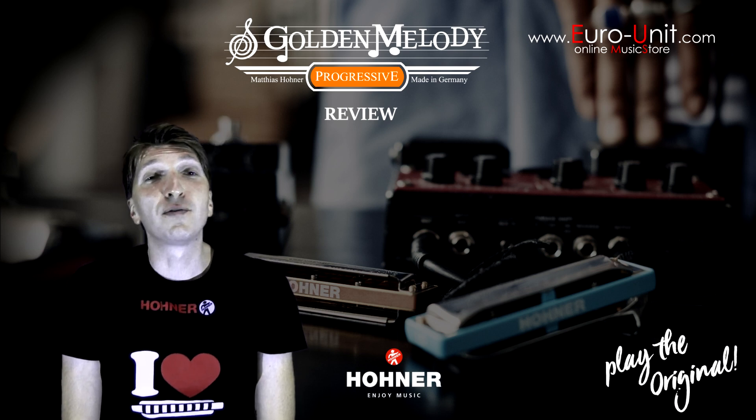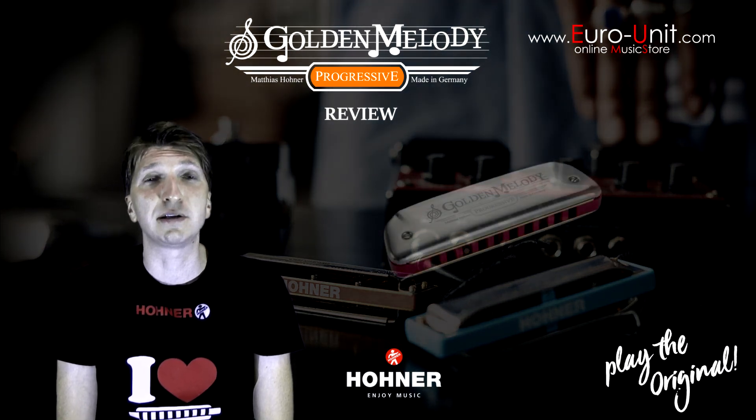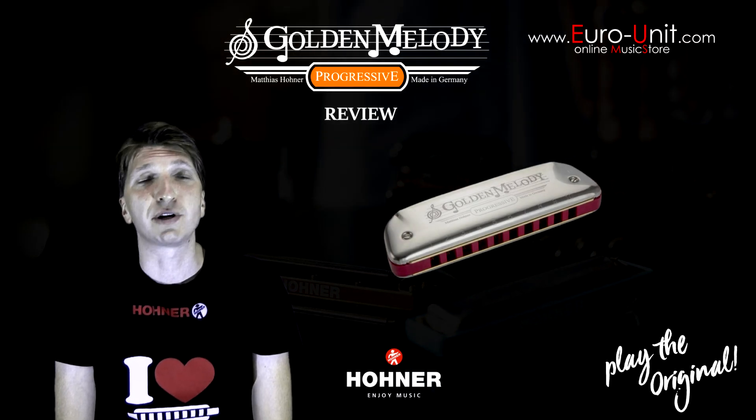Hello, this is a Hohner Golden Melody harmonica review. The Golden Melody is a 10-hole diatonic harmonica with a plastic comb and it's available in all 12 major keys.